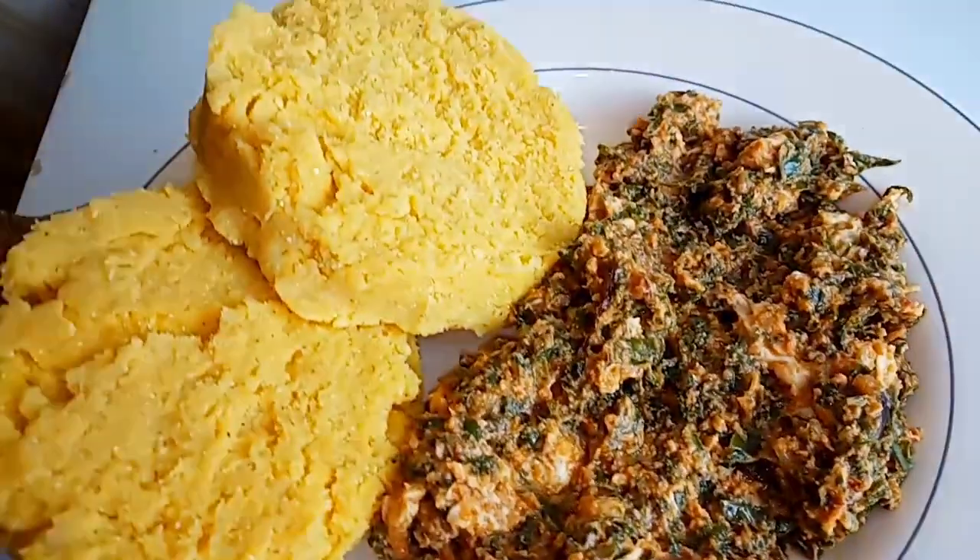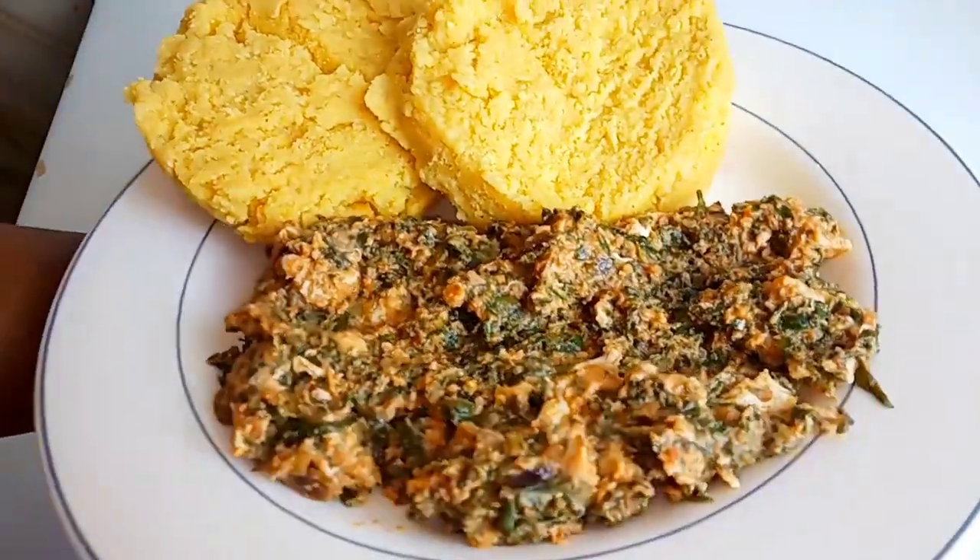Make sure you stay till the end so that you can know how we make this amazing delicacy.